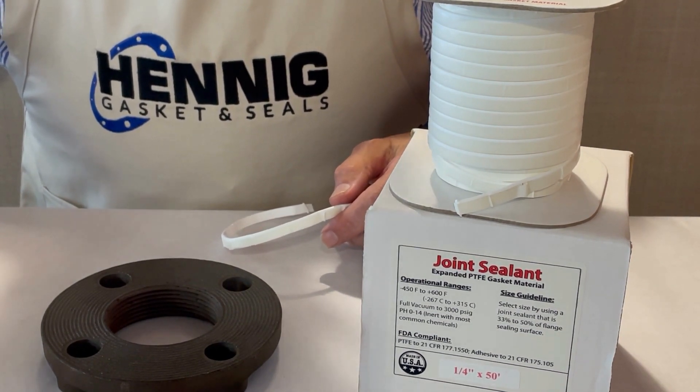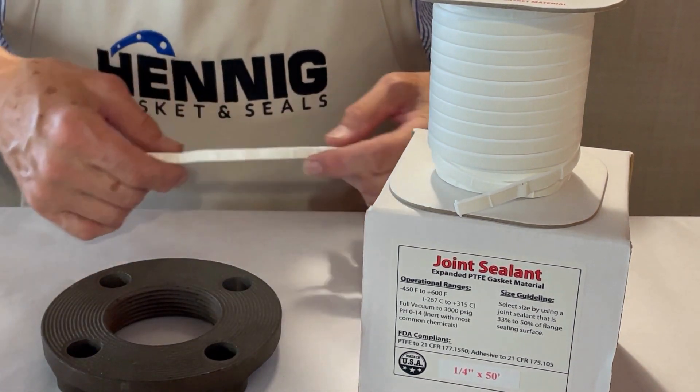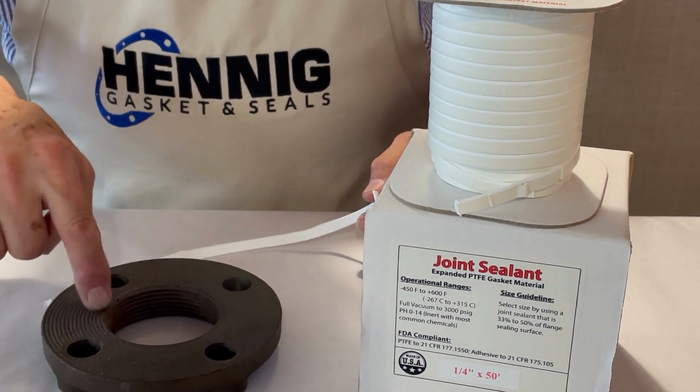First, the correct way to do this is to make sure the sealing surface is clean. Second, we cut a piece of joint sealant that's going to be a little bit longer than the circumference of the sealing surface.